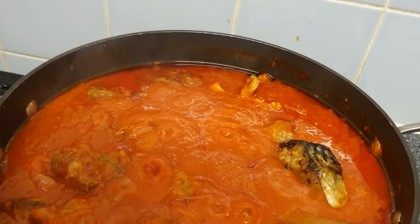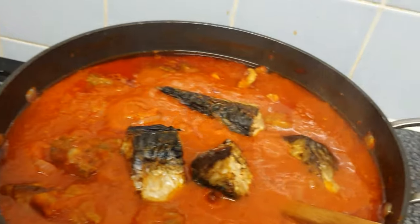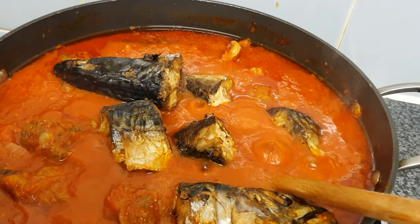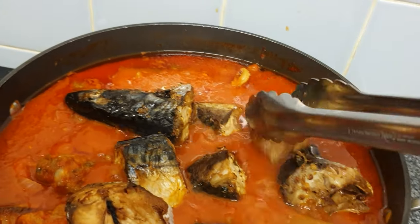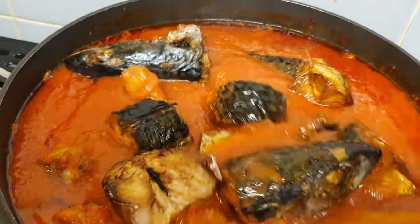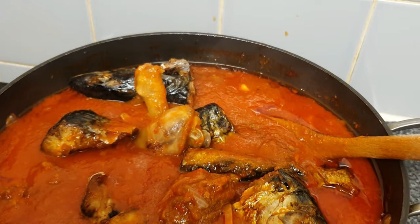I'm adding my air-fried mackerel fish one after the other, gently, gently — I want it not to break. That head of fish is completely cleaned; I've removed everything removable from there so it's the way I like it, so that I can eat it freely. I'm going to gently turn everything together. It's looking yummy and I'll let it simmer for about five more minutes.